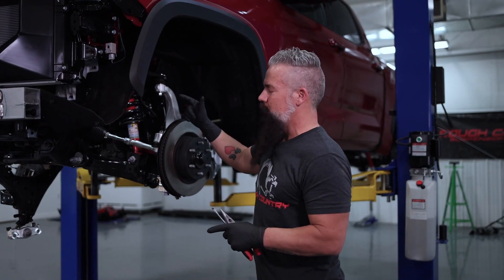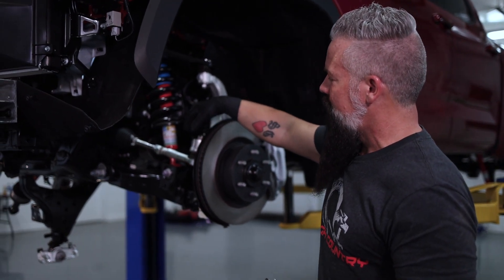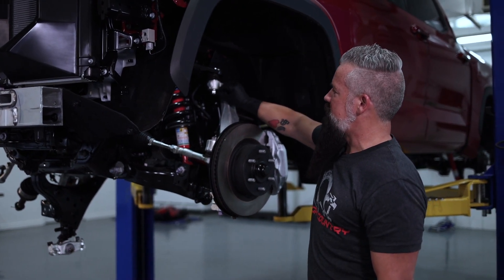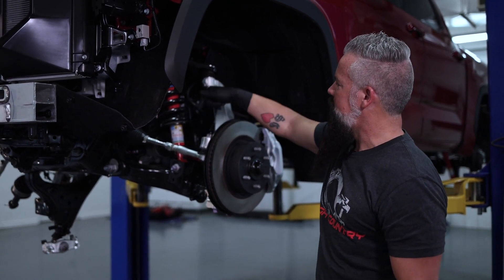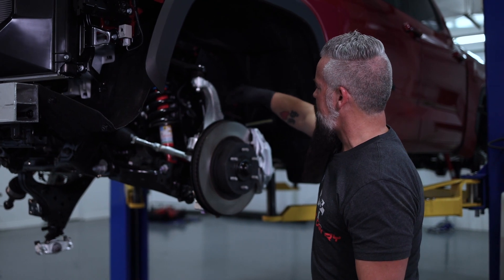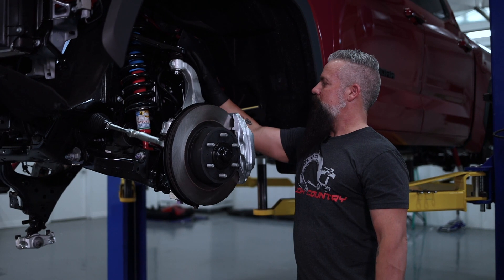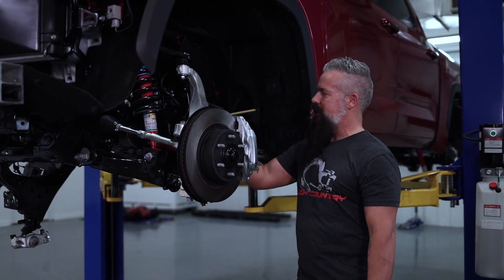First thing we're going to do is loosen this tie rod in preparation for removal. We'll leave it finger tight so the knuckle doesn't flop around while we're doing everything else. Next, we'll come up and loosen the upper ball joint, remove the J clip, and untaper the ball joint. We'll also untaper the tie rod. Then we've got our ABS line — we'll remove the sensor and bracket and get that out of the way. Along the backside, we'll remove the 12 millimeter bolts that hold the brake line to the knuckle and the upper control arm. Once those are removed, we'll remove the caliper and hang it with zip ties so it doesn't dangle on the brake line.